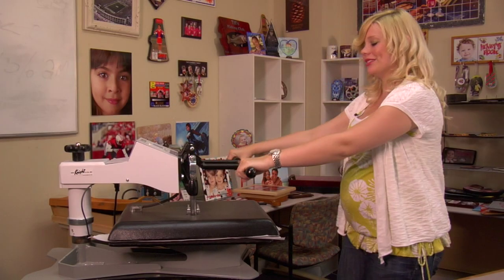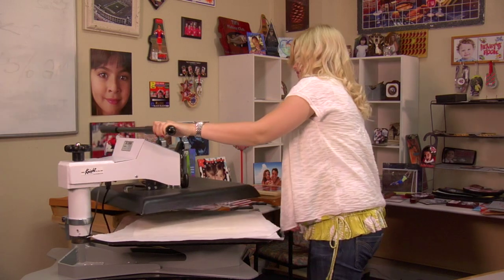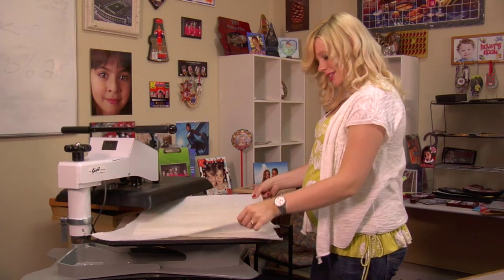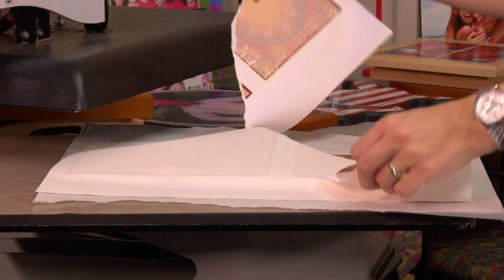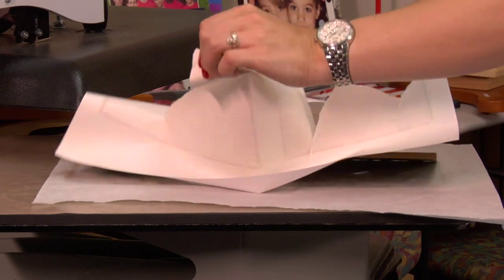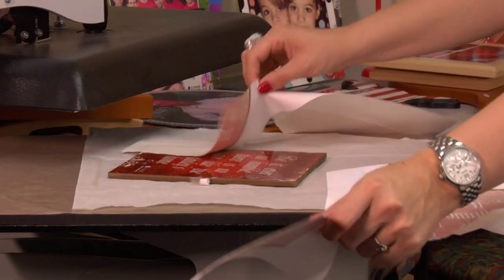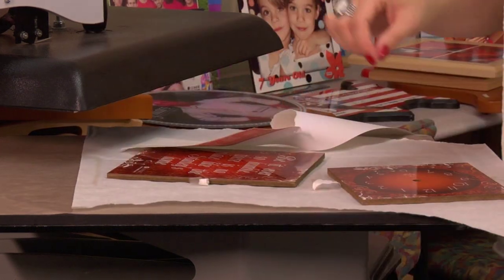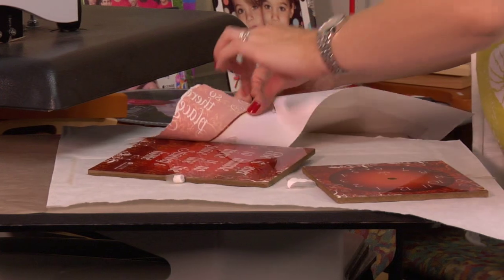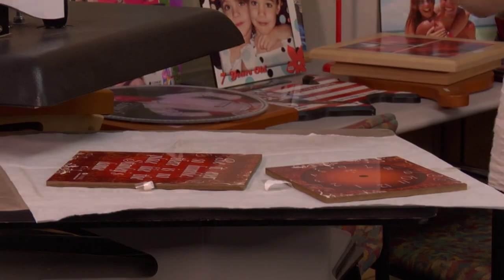That sound means we're done, so I'm going to lift and swing away on my press, remove my top sheet of protective paper, remove my transfer right away, and rip it open. Both pieces are going to be extremely hot, so I'm just going to let them cool on my press before I get ready to assemble my mantle clock.